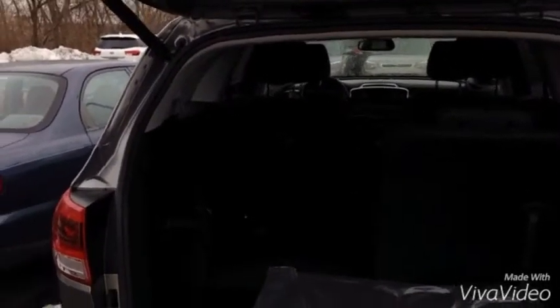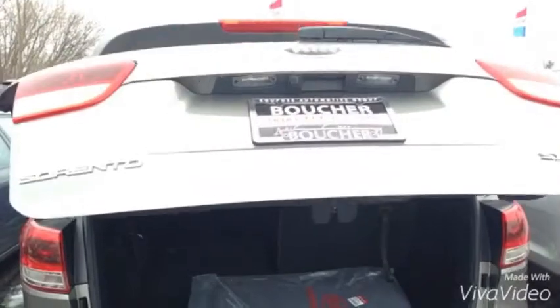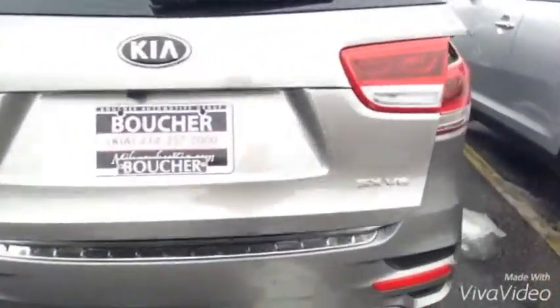Automatic rear hatch — sorry, my camera's a little dark right here. I'm putting the seat up, and as I did that the mat slid a little bit, so when it goes down it's not going to close for that reason, as you'll see.